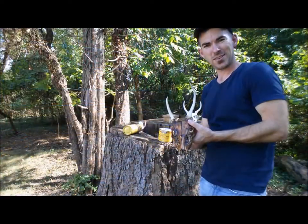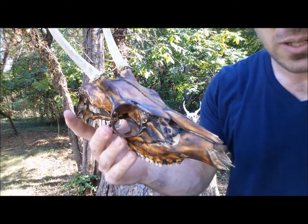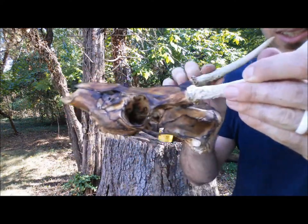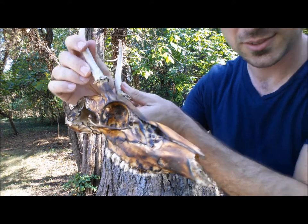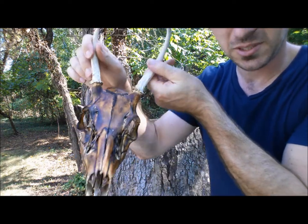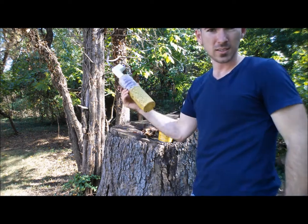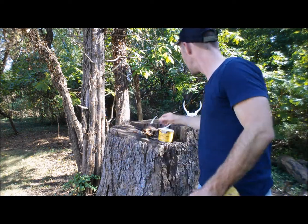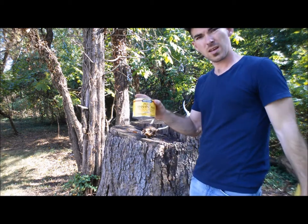So, there you have it. That is our Shou Sugi Ban stained skull. Looks pretty good. Turned out really nice. I really like that. Let me know what you think. Again, all you need is just a torch, brush, and some wax.